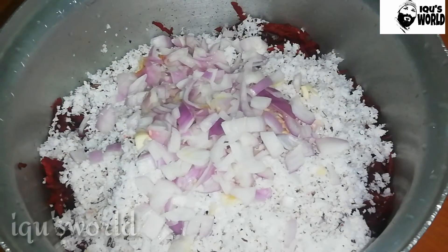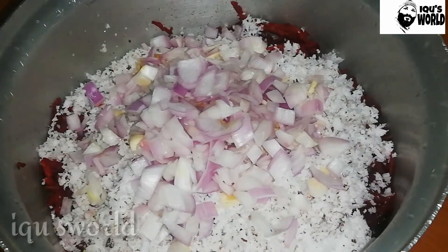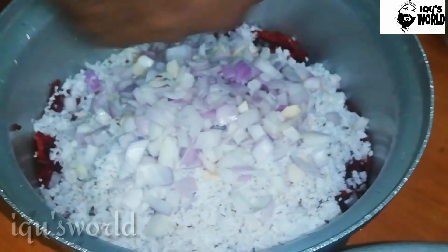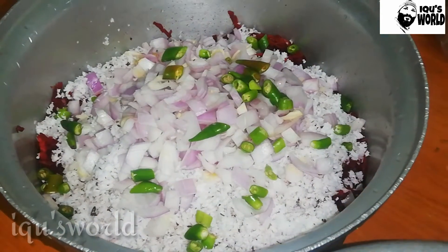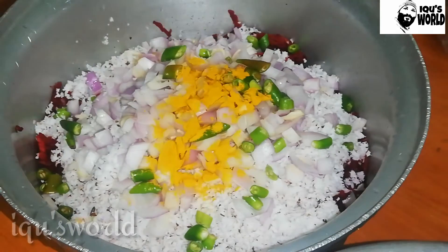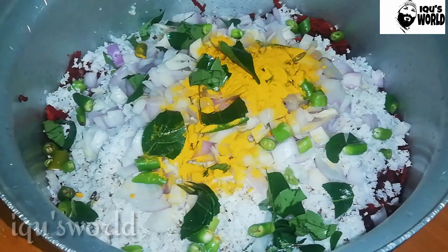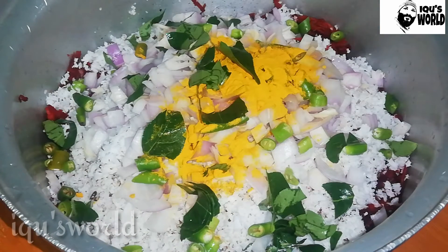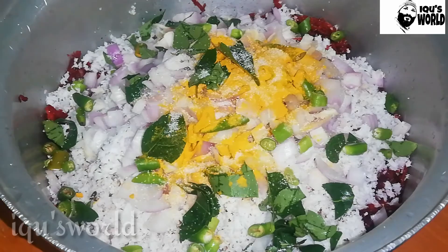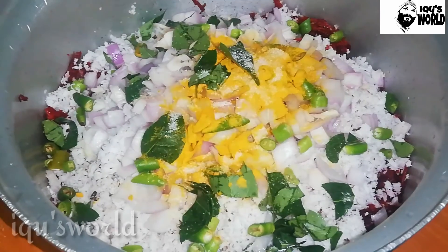I am going to slice it a little bit. With this paper. I will put it in the same way and I will put it in the same way. I will put it in the same way but it will be very easy.